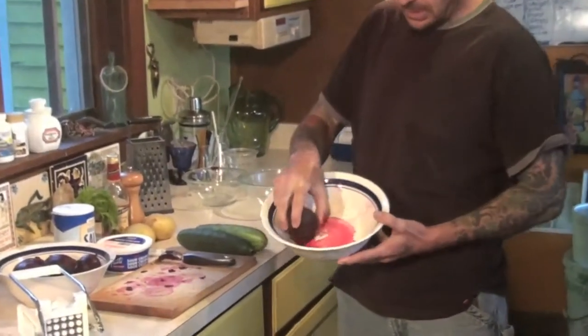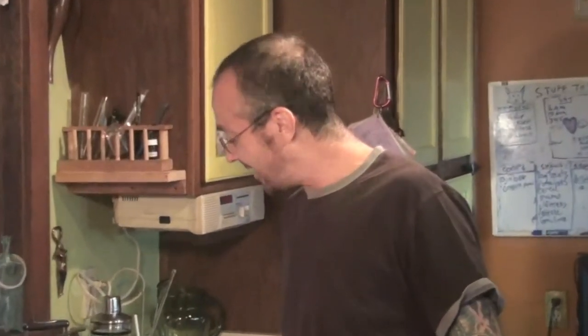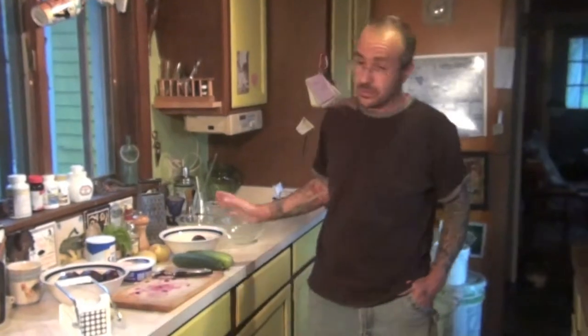A lot of people get turned off by the colors. The color is going to be a little bit lighter than that once I add the sour cream — it kind of looks like Pepto-Bismol, but it's unbelievably good. I actually discovered the soup itself in a place in Brooklyn called Eva's Restaurant in Sunset Park. It was this Polish place — I went to have pierogies, and they had this soup there one day. I didn't want to try it because it was pink, but I did. And after that, I went back to that place like every week. They only make it in the summer — it's a summer soup because it's cold.